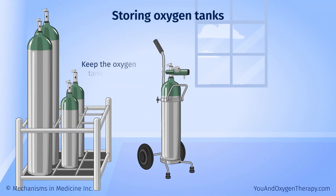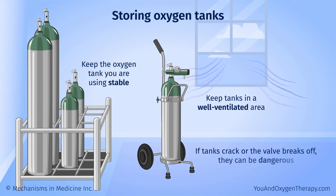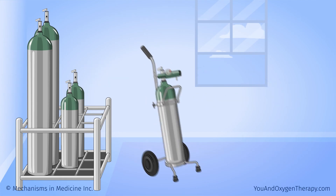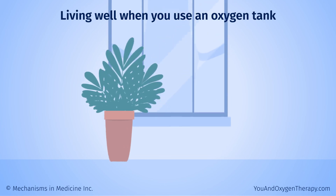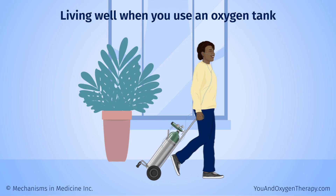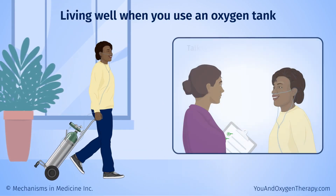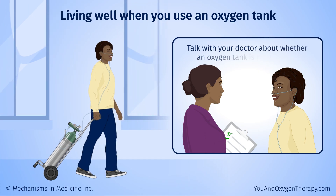At home, keep the oxygen tank you are using stable. Do not let it roll around or bump into things. Ask your oxygen supply technician to show you how to store your tanks. Keep tanks in a well-ventilated area — if they crack or the valve breaks off, they can be dangerous. When you are active, an oxygen tank allows you to continue using oxygen away from home or outdoors, outside the range of your concentrator. Talk with your doctor about whether an oxygen tank is right for you.